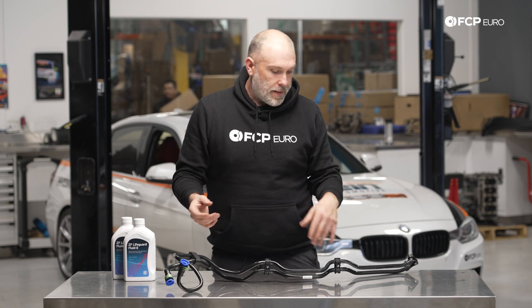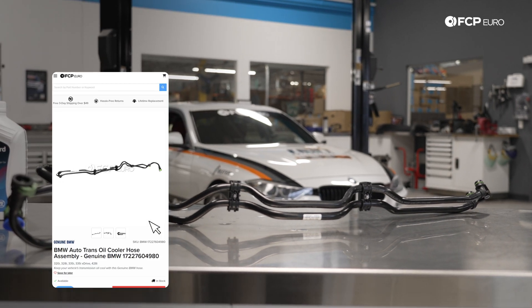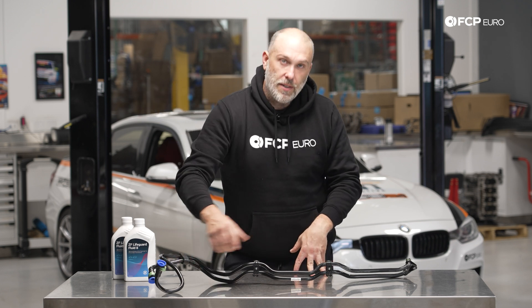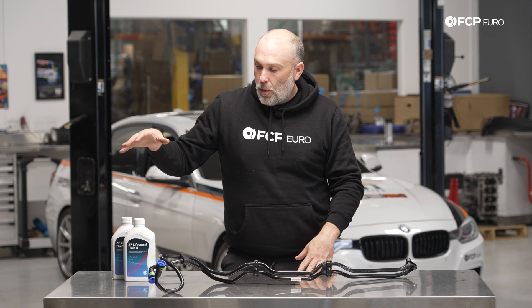On the F2X, F3X chassis, BMW utilizes this pretty flexible plastic trans cooler line assembly. It goes from the trans outlet to the trans cooler, which is an oil-to-water trans cooler. Typically these lines should not need to be replaced. However, in the case of our F30 328i project car, the quick connect on this side no longer locks, so it leaks transmission fluid all over the place. We're going to show you the process of how to get this out of there, put the new one in, and you will need to top up the trans fluid after all this work is done.